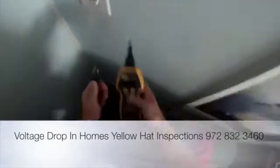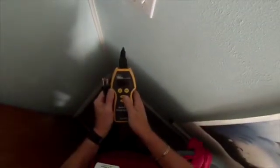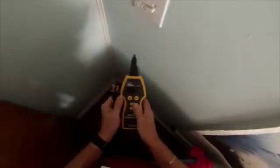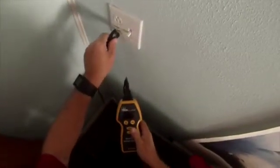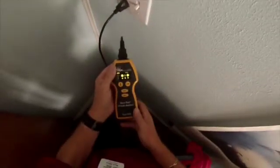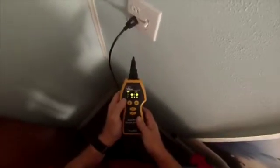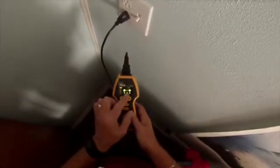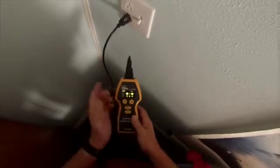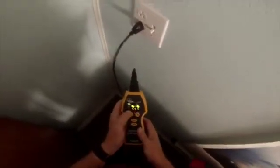One of the most important areas to test during a home inspection is the electrical system. At Yellow Hat, we use a small mini computer — this device here — it's a Sure Test circuit analyzer. It tells you a lot of information about the wiring in the house. You can see we've got a shaded area of the green which is ground, and that means there's no ground here — it's not working properly.